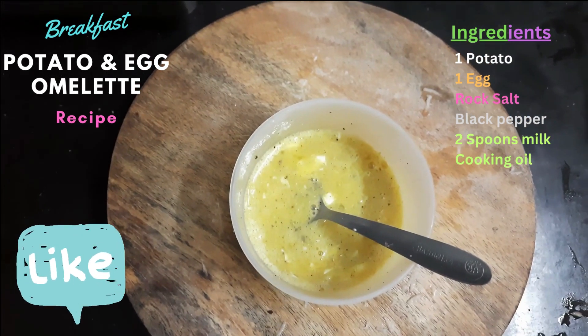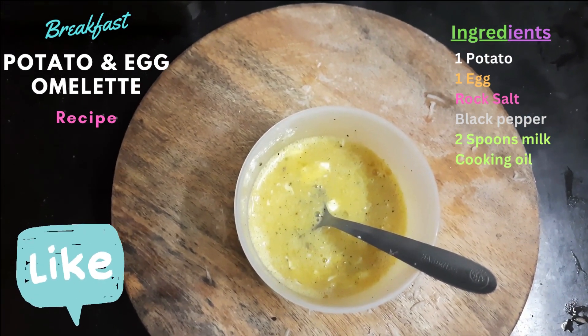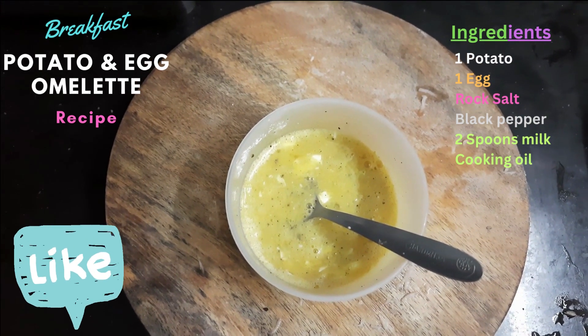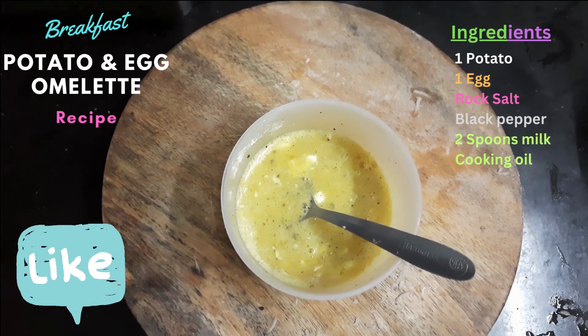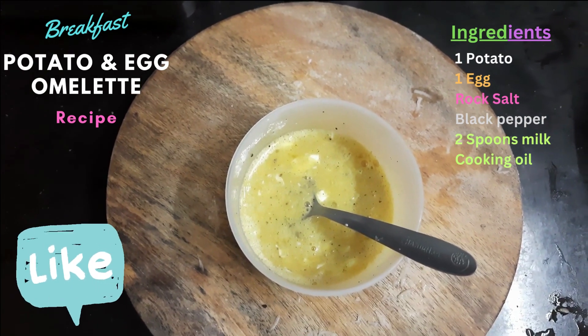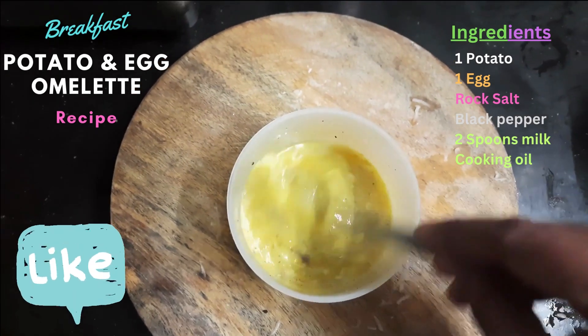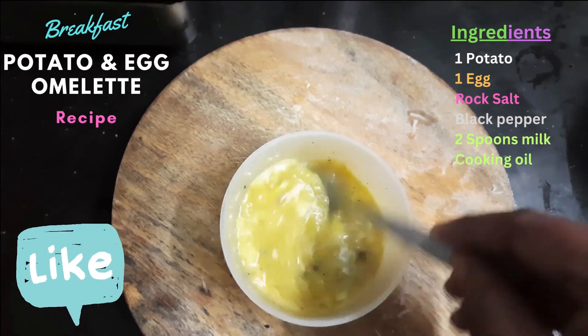I have also added two spoons of milk and mixed everything together — egg, potato, milk, rock salt, and black pepper. As you can see, I have mixed it very well and it is ready.